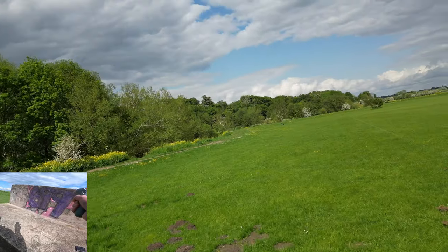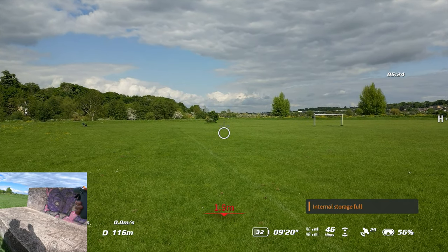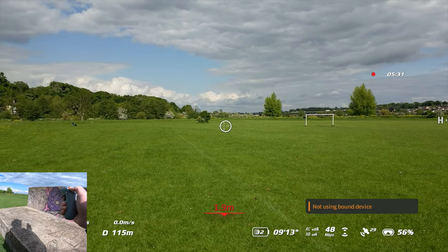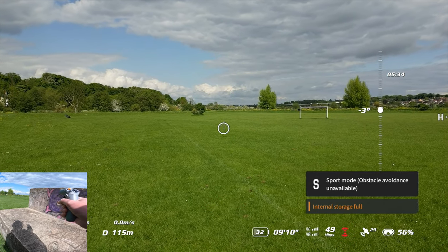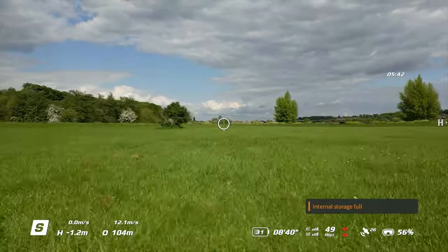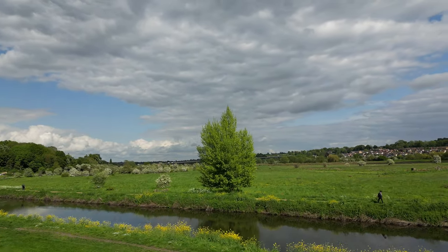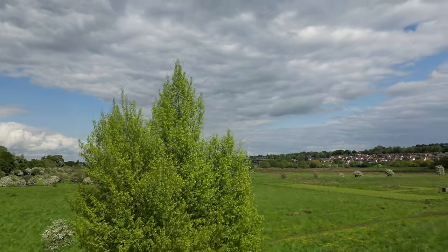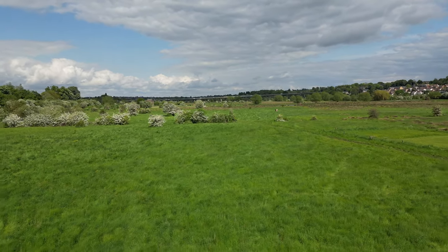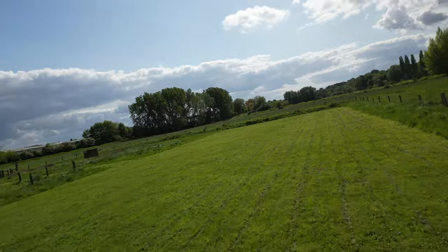So now you've seen manual mode with obstacle avoidance on — for the most part you probably want to keep that on because it's just a lot safer. Now we can flip this into sport mode. Yeah it will let me do that — now you've got no obstacle avoidance but you're going to be able to go a lot faster. See that — that's a lot faster close to the ground. You can cruise up and get that shot of that tree. It's really really intuitive, it does sort of carve sideways a little bit when you do that.